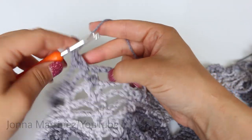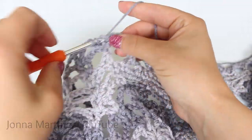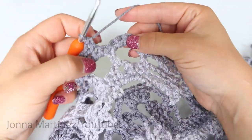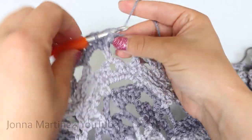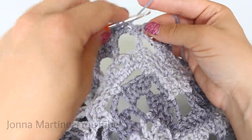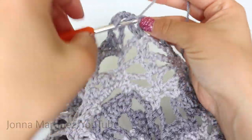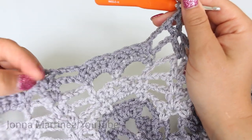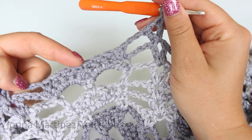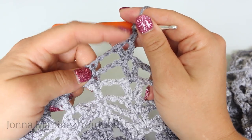Now we can begin a row repeat. Chain 3, single crochet decrease your first two single crochet. Single crochet the next three stitches. Single crochet decrease your last two stitches. Chain 3 and shell in shell. Again, row 24 repeat is: chain 3, single crochet decrease, single crochet 3, skip 2, single crochet 3, single crochet decrease, chain 3, and shell in shell.